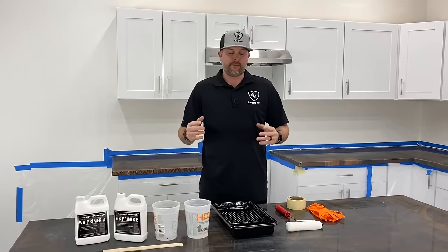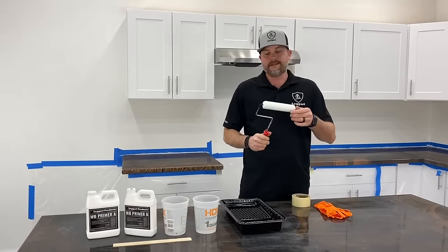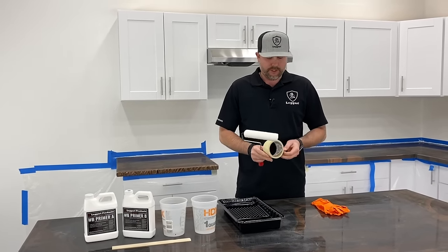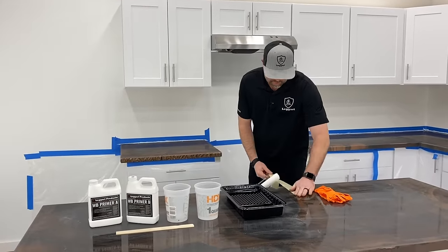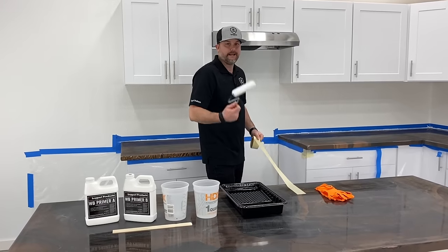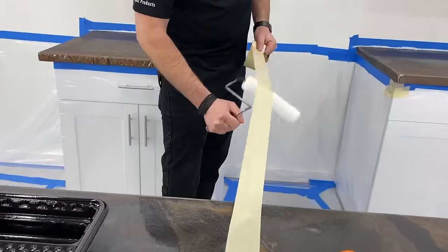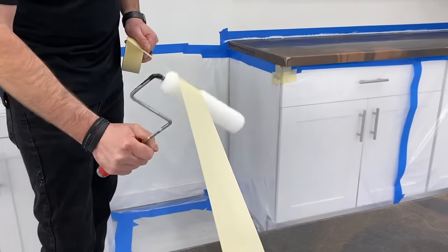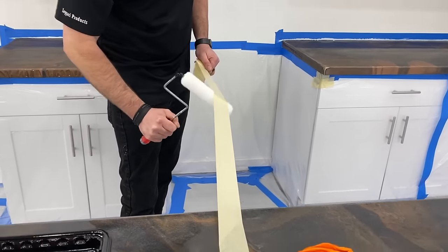I'm going to go over priming and how to apply our primer — it's very simple. The first thing we want to do, we've got our 3/8 nap roller here. I want to show you how to de-shed it. We just use yellow painter's tape, put it anywhere and roll the roller on it to get any loose hairs off. It's good to get into the habit of always doing this with nap rollers and foam rollers.